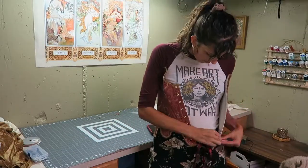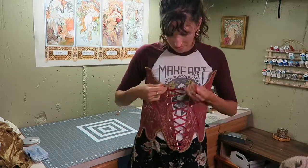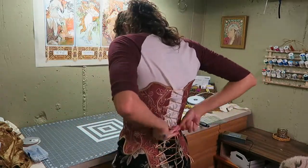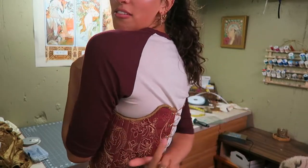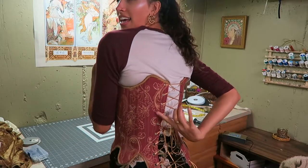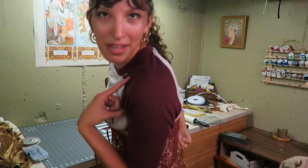After adding all the eyelets, that was the moment I could finally try it on and see if it actually fit, so I just used some random string. Oh my god — wow! Okay, all I need to do is make straps with ribbon, and I think I'll probably make a back panel.